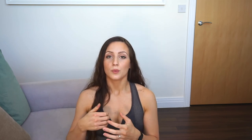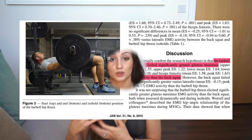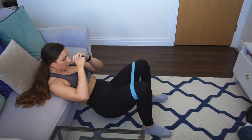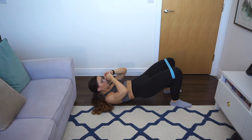Thirdly, I would do some hip thrusts, which have been shown to be more efficient and effective at targeting the glutes than squats — something to bear in mind even for your main workout. In terms of hip thrusts, it could be in the typical hip thrust position, or with a slightly smaller range of motion in a glute bridge.